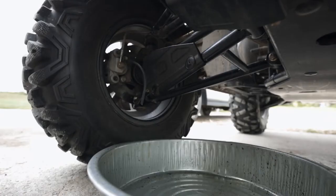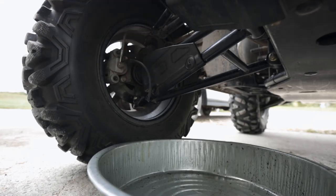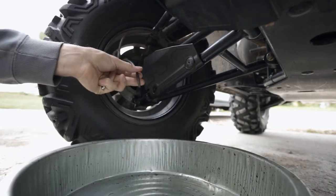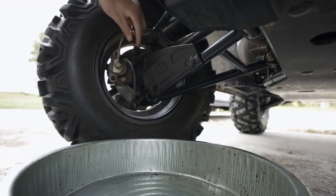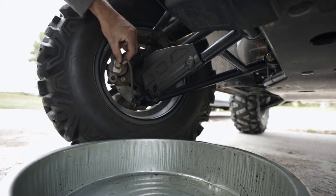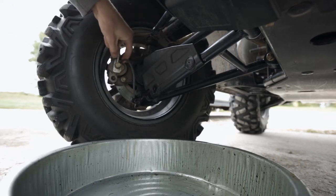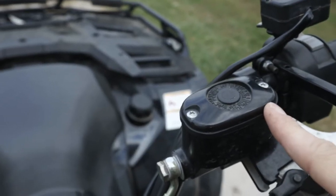The next thing we're going to do is loosen up this nut down here. Turn the tire so you can get to it. You're going to want brake pressure, so you have to squeeze the lever up top while you undo this. That's going to give you some pressure in the line — squeeze the lever, open this, then close it back up, and then let off the lever. You want to keep pressure on the lever as long as this is open, so you squeeze out any air that's in the line.